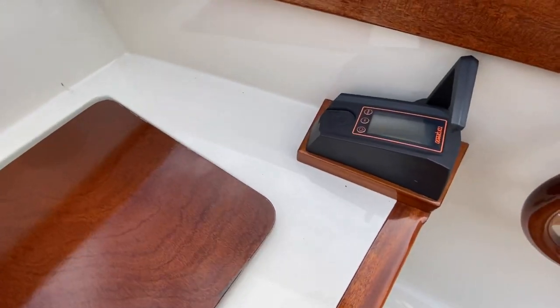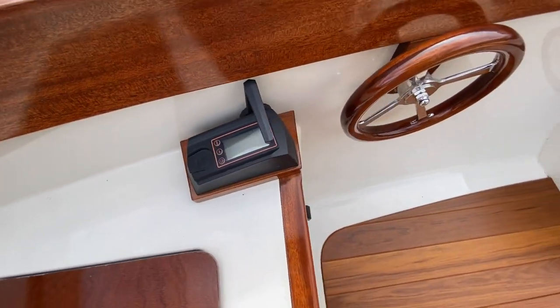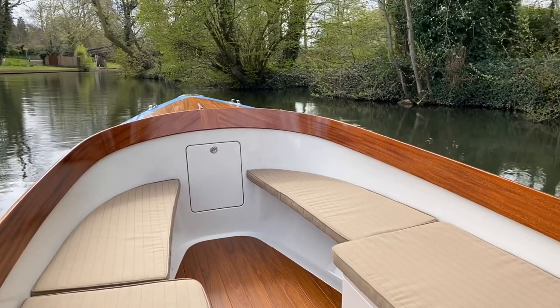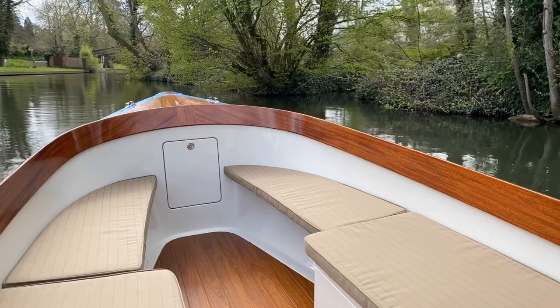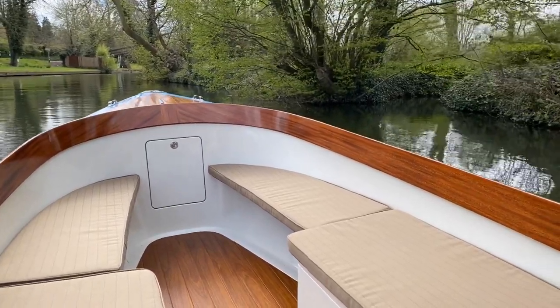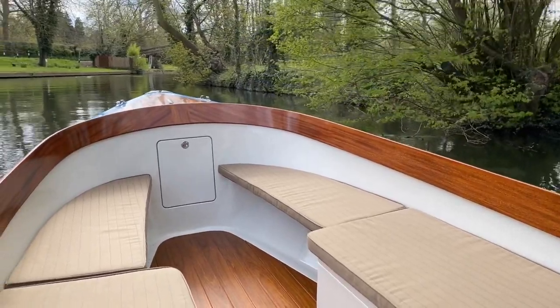Over on this side you've got your throttle and battery monitor, which I'm going to show you when we're underway. Now underway, just heading out of our marina — we're heading upstream so I've got a little bit of power on to compensate for the flow of the river. Yes, you can hear the motor but it's absolutely effortless and so calm and relaxing.